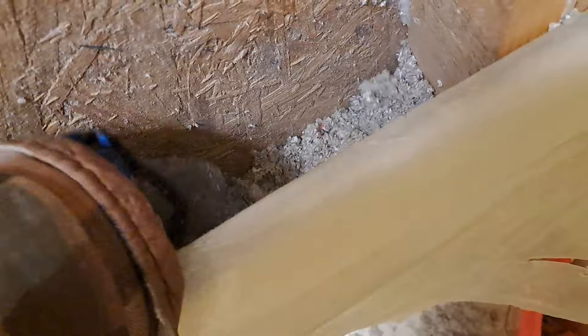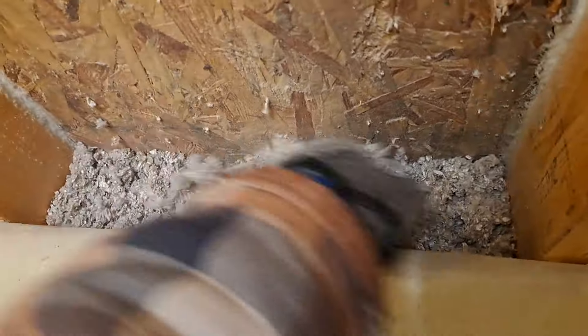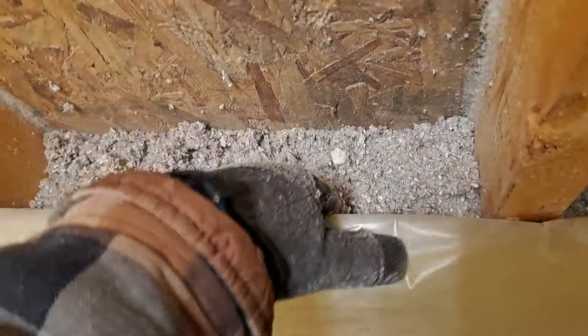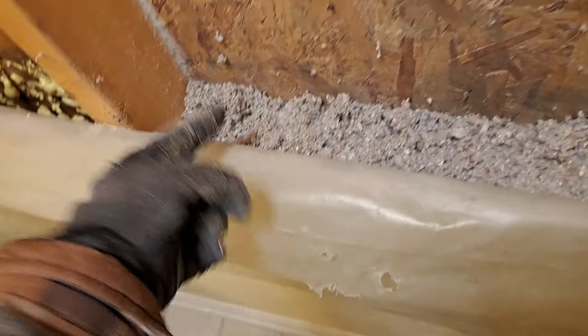You have to gauge it — I don't want it like concrete compact, but enough to where it's going to do the job to give me that R-value. R15. So it's a little bit of a learning curve, but you'll get used to it and kind of know when it's right — when to hold them and when to fold them, right? I think this one's there. I'm just going to add some more to make it up.